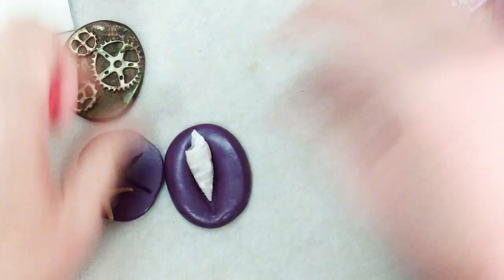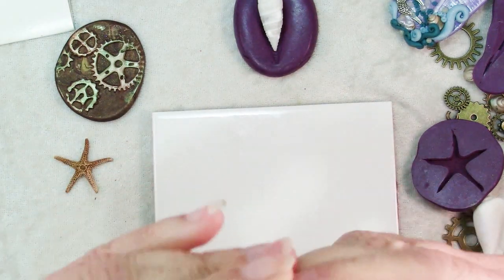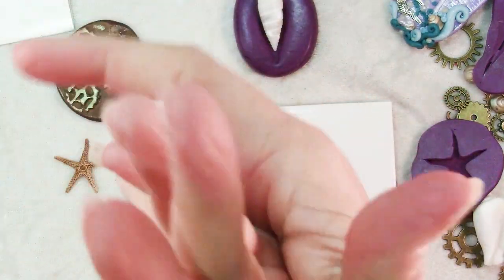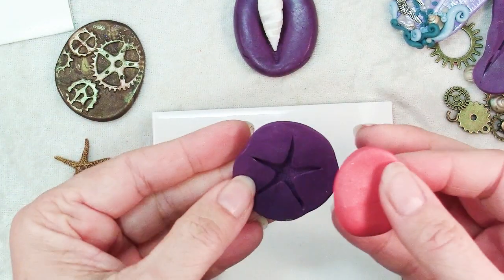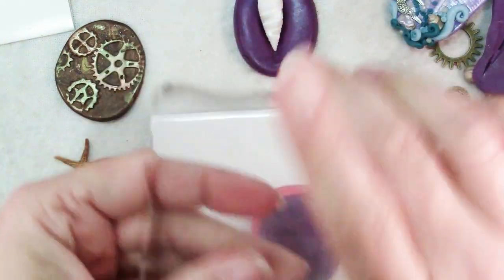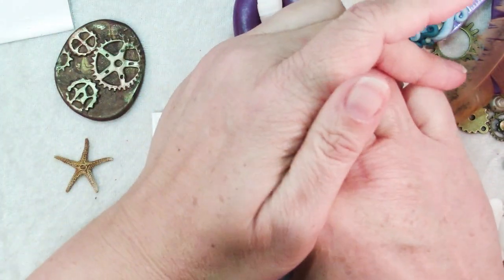Let me show you how you can use these. I like this starfish one. I like to work on a tile, and I have here a nicely conditioned piece of clay — roll it out into a smooth ball just like with the putty. You don't want any creases or cracks because those will show on your finished project. Flatten it out a little bit into sort of a pebble shape. One thing that looks really nice is just to have a partial impression with some of it hanging off. Put it on your tile and press it down — I like to use an acrylic block, especially with shallower impressions like the gears or the feather. That helps you get all the detail.